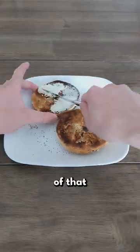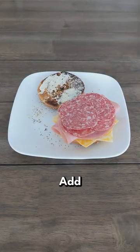First, grab an unsliced bagel, channel your inner anime hero, and toast it up. Spread some of that creamy cheese on there and then stuff it with your meat.